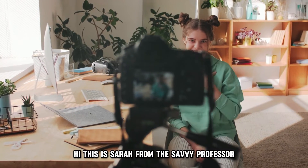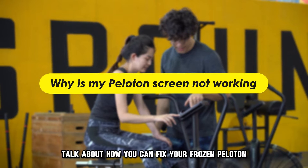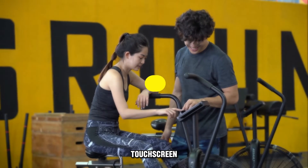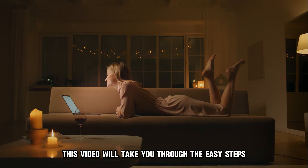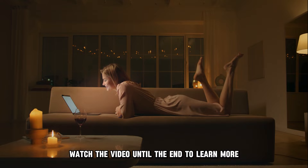Hi, this is Sarah from The Savvy Professor, and in today's video we're going to talk about how you can fix your frozen Peloton touchscreen. This video will take you through the easy steps of doing that. Watch the video until the end to learn more.